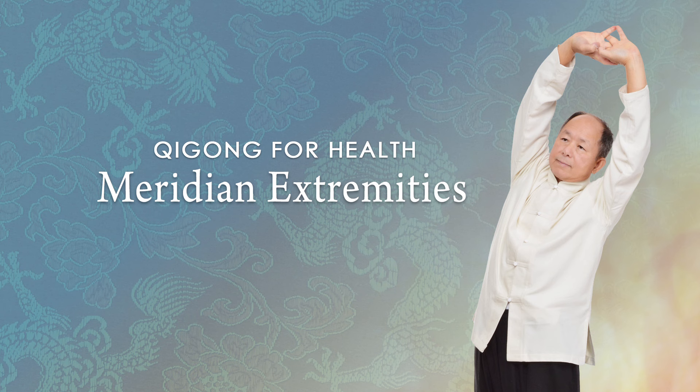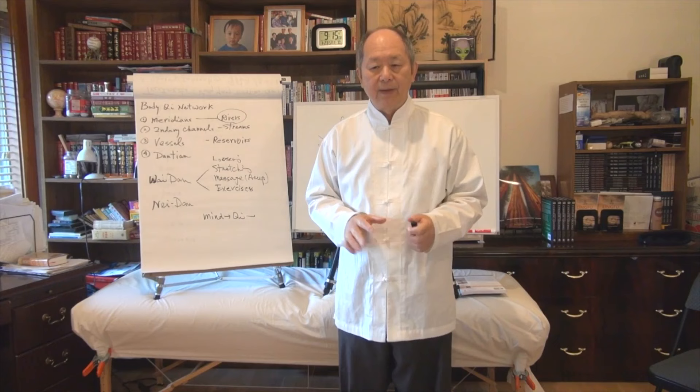Qigong for Health, Meridian Extremities, Master Yang Live — a deeper conversation about daily Qigong healing.